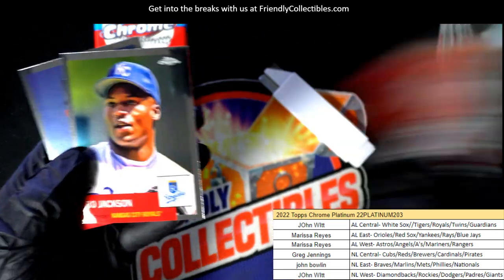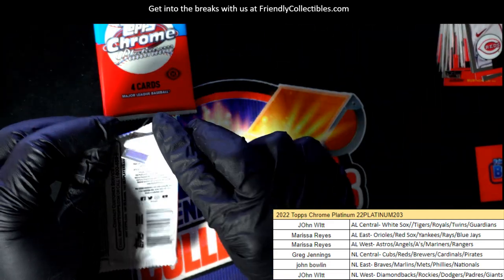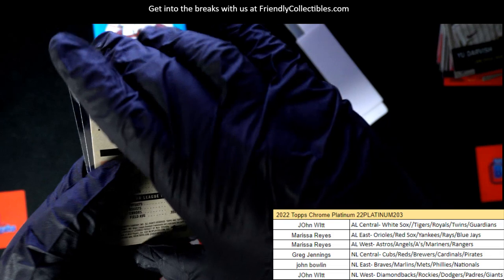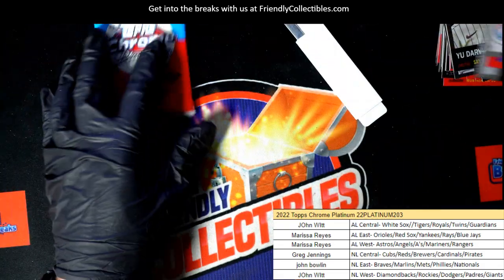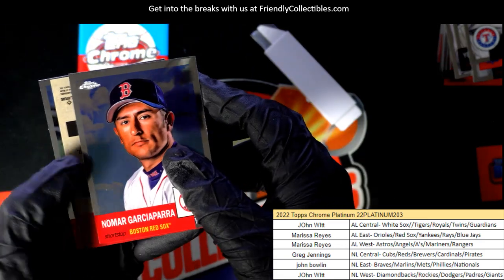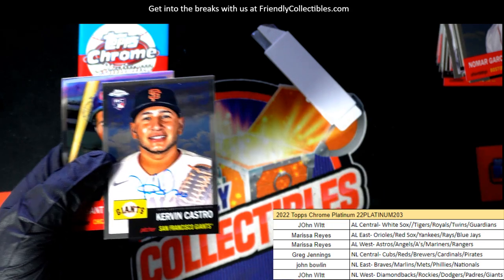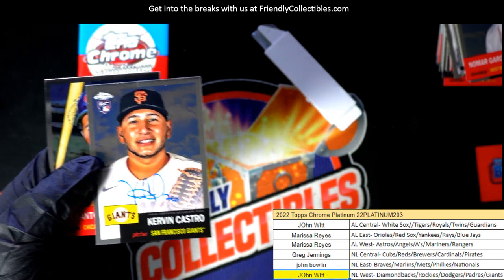Maybe it's right here — oh well, it's a Bo Jackson! Number to a hundred parallel, Pete Alonso — nice! One of the Fuchsia Atomics. Congratulations — autograph hit! Kevin Castro signature rookie for the Giants. John W comes away with some treasure here in Platinum Baseball — nice going, congrats.